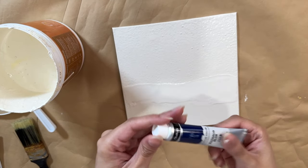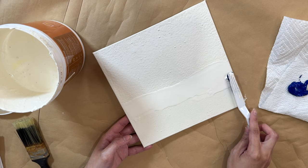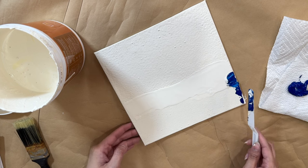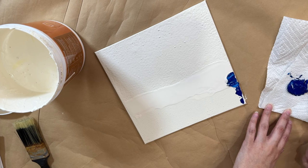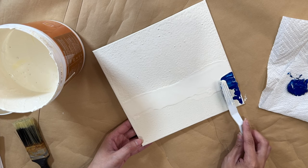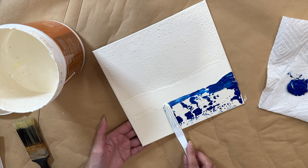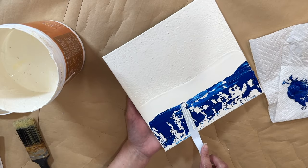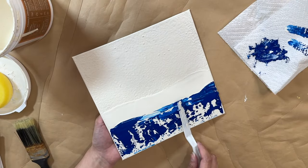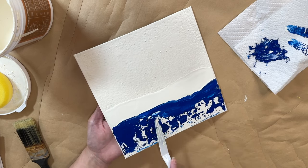I go in with this really nice deep blue paint, pouring some on a napkin and dipping my spatula inside, then running it across the canvas. The white paint is still wet, but I wanted it like that so it can blend in a little bit — so it looks like the waves and the highlights of the water. I run it right on top of the shoreline I created, and I'm making wave movements with the spatula. It doesn't have to be perfect because this is water, and water has a lot of movement.